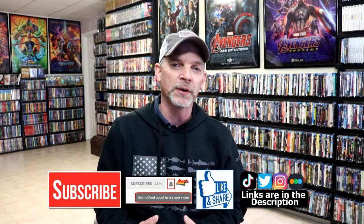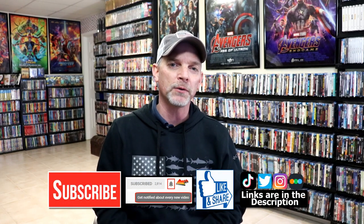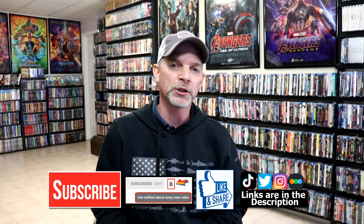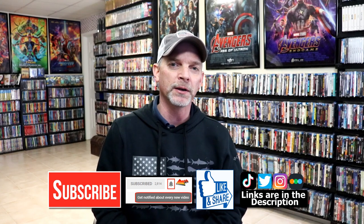Please leave me a comment below. Let me know what you think about the movie Highlander, and also let me know what you think about this particular Mondo steelbook release. I really do enjoy reading your comments. If you like what you saw here today, please give it a thumbs up and share the video. If you haven't subscribed to my channel, I'd really appreciate it if you'd subscribe. If you do subscribe, please remember to hit that notification bell so that you can be notified every time I upload a new video.